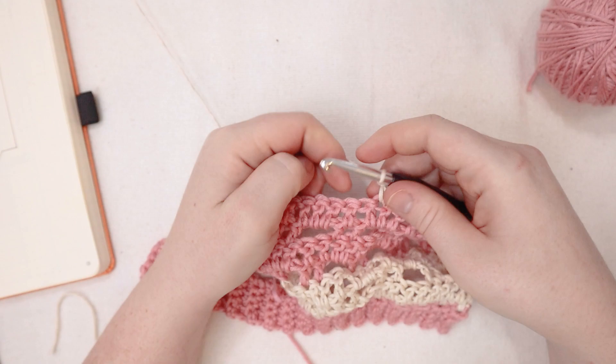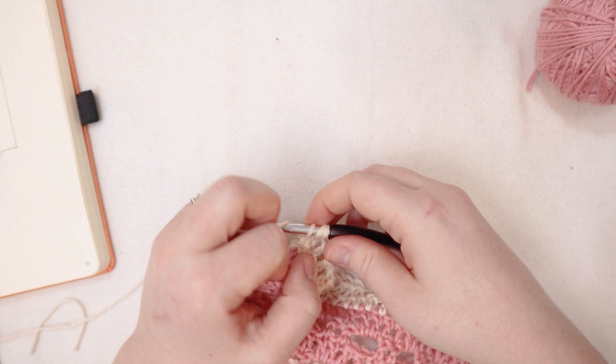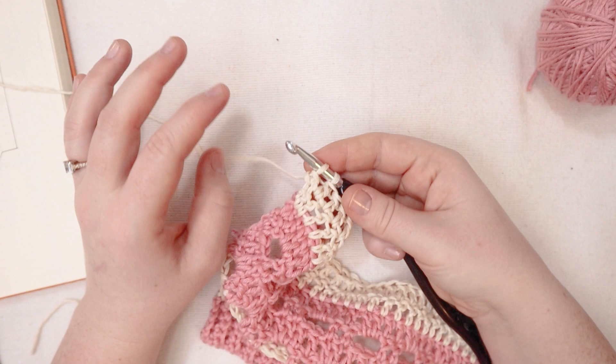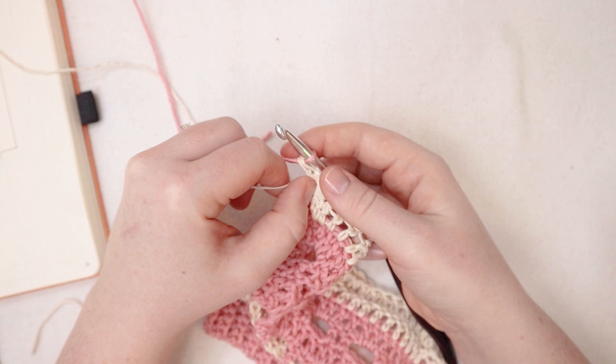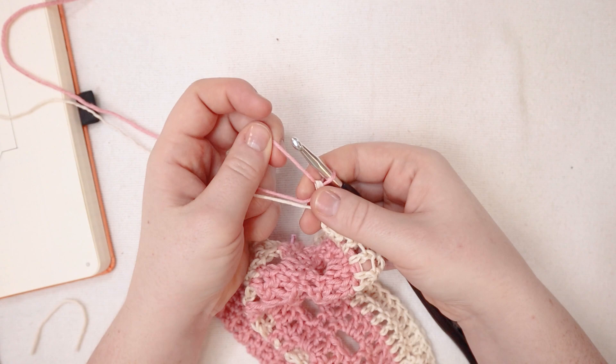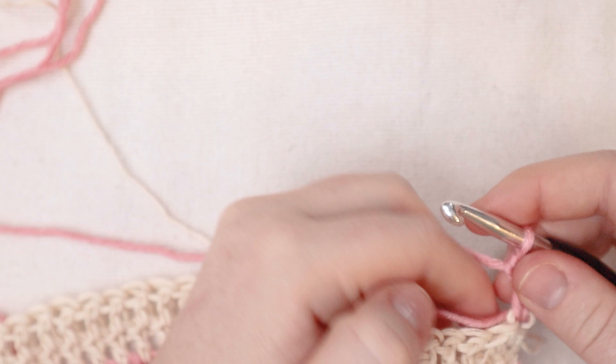At this point I think we have enough increases — this is just supposed to make it over her shoulders and then we want it to basically continue until it gets behind her front leg. Since we're done with the increases, we don't have to put two stitches in that first stitch — we can just do one double crochet in that first stitch. For rows number eight and nine we're just going to double crochet across. I'm going to cover the tails of yarn with my double crochets, so I'm going to zoom through this part because it's just double crochets. I will see you at the end of row number nine.